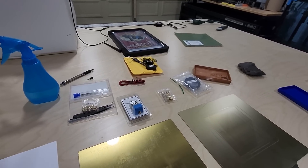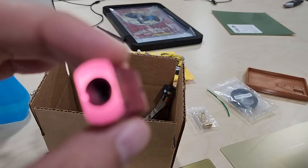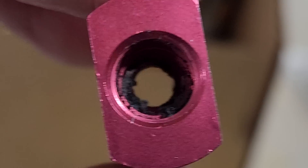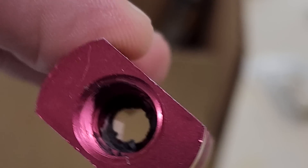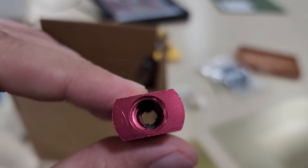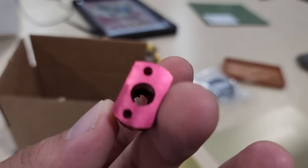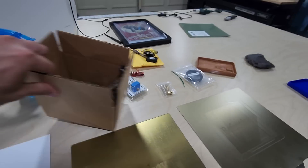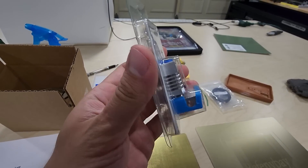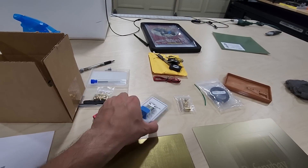Another thing that was causing clogs is that the stock extruder hot end gets gunk in it for some reason — you can see all that gunk inside. I've asked on message boards and some say it's oils from the filament that build up over time. I didn't want to clean and rebuild it, so instead I purchased these all-metal cheapo clones of the Micro Swiss hot end from Amazon for $35. Every time one gets really gunked up I just swap it out for one of these and I'm good to go.